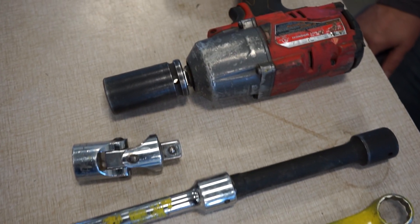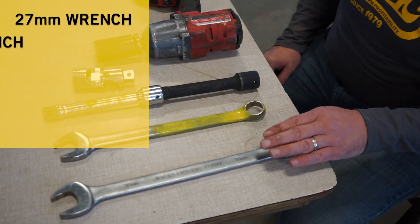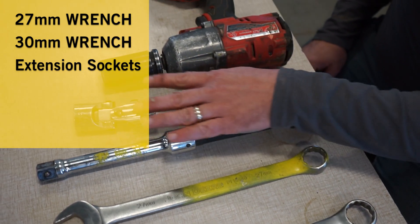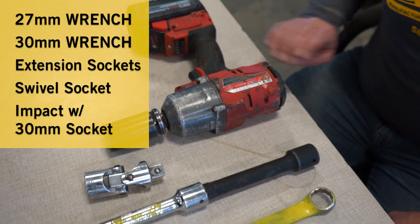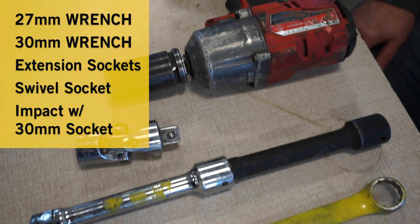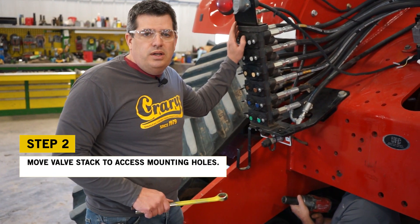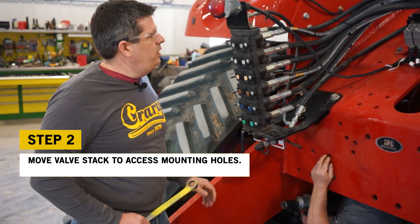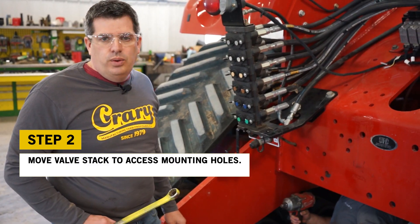To remove the valve body on the Versatile DeltaTrac we're going to need a 27-millimeter wrench, a 30-millimeter wrench, a couple of long extensions, a swivel, and a 30-millimeter impact. We're going to remove three of the bolts and leave one in so the valve sack doesn't come off the machine, then get it tied up and out of the way while we bring in the quick-tatch mount itself.